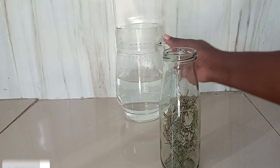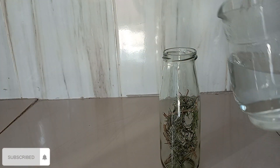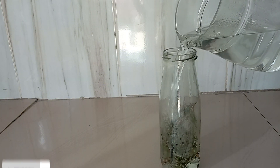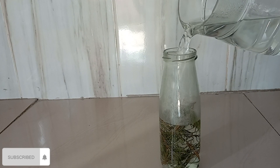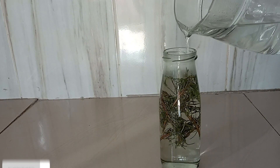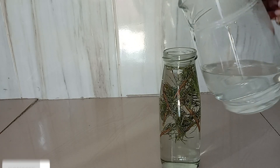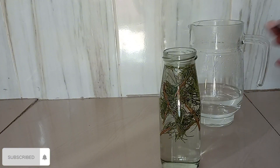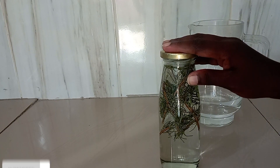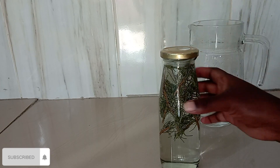Here's how my jar is looking. I'm going to pour in my boiling water — it had boiled and then I just let it sit for a bit so that it's not too hot, so it doesn't kill the nutrients from the rosemary plants.